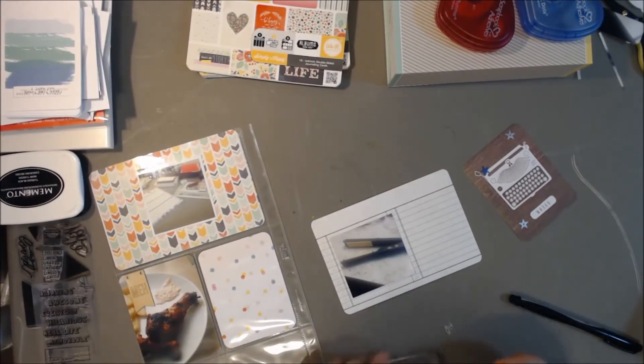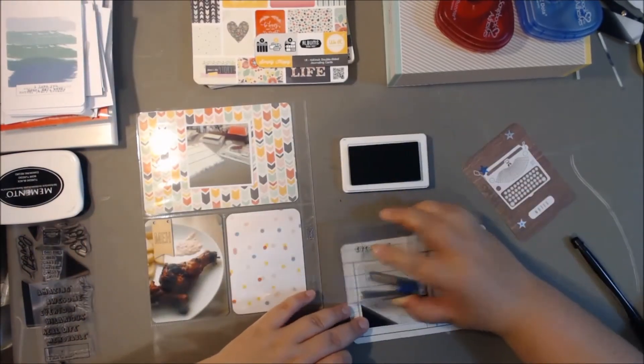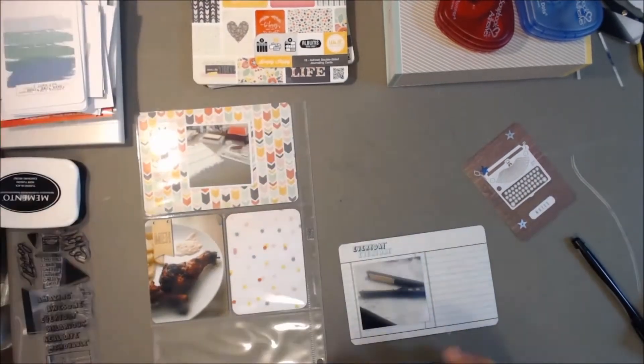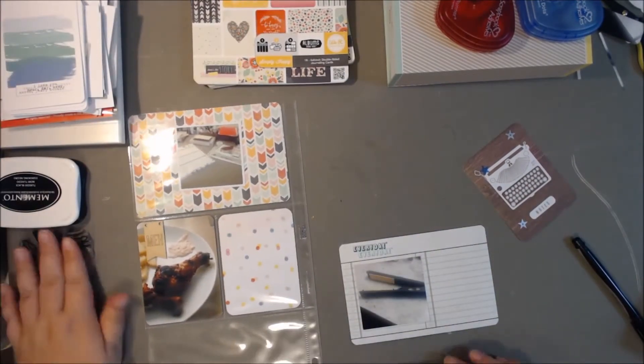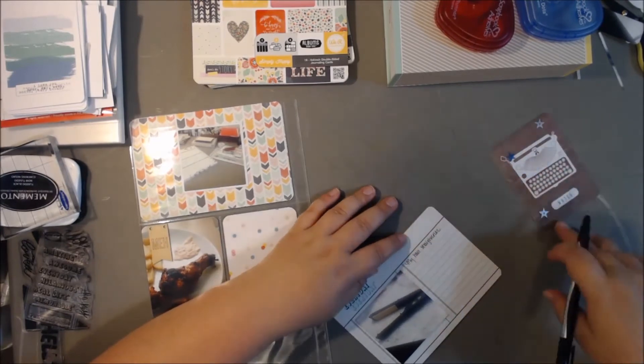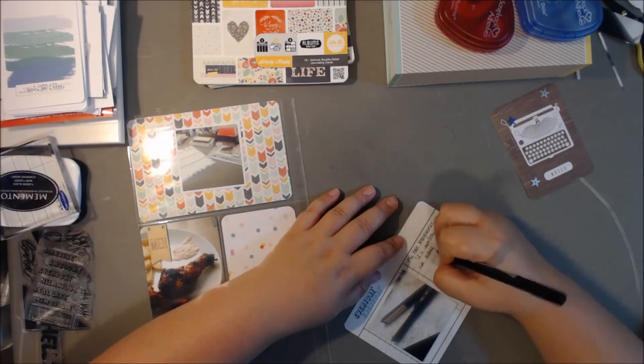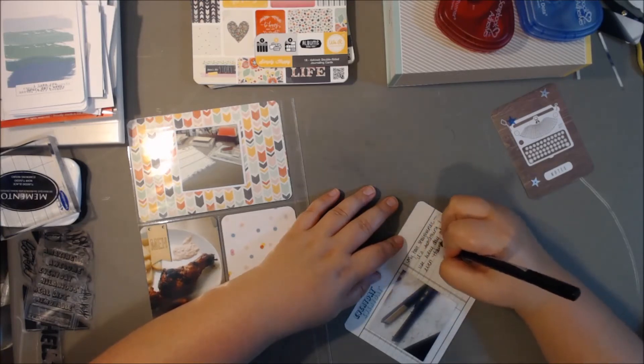I also took a photo of my hair straightener this week, which I don't do very often since my hair's pretty straight as it is. But I was trying to document more of my daily routine and the little things in it. So I had taken a picture of my hair straightener this week and I'm just going to journal about it.